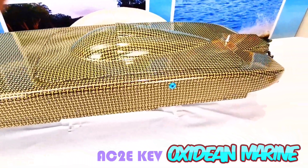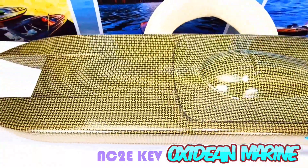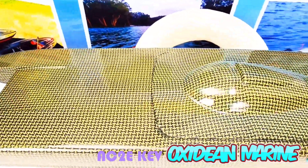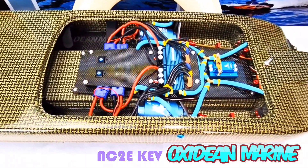Animal Cat 2E in stunning Kevlar. Let's pop the hood and see what's going on. Here you have a gorgeous components layout.